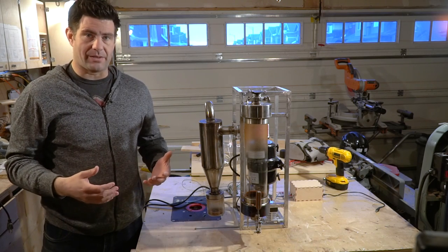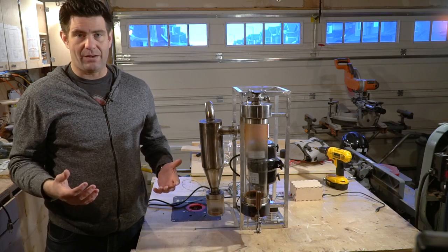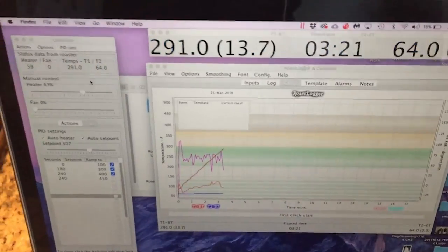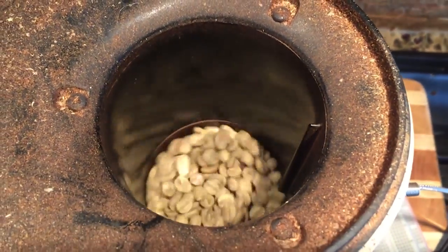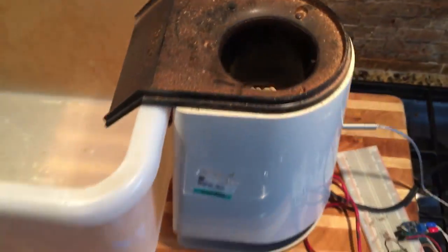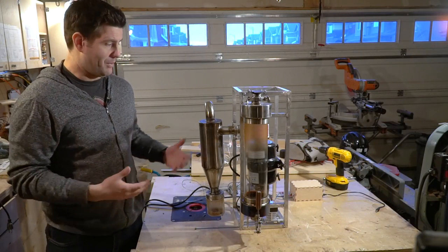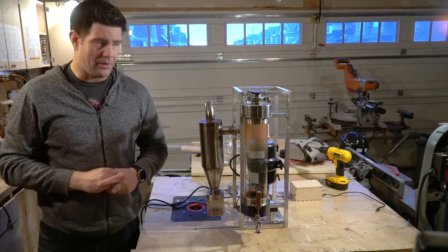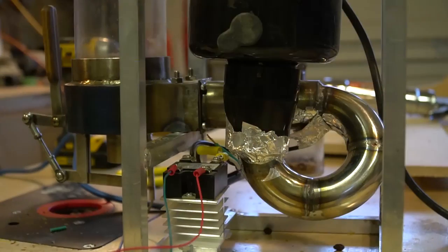My early experiments in home coffee roasting were with a popcorn popper, and over time I basically modified the popcorn popper so that it not only was controllable for the heat, but eventually I hooked it up so it could be computer controlled so that you could actually have control over the roast. Shortly thereafter I became obsessed with building a little bit bigger roaster, so henceforth I started building my mega roaster project.